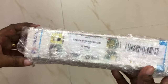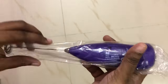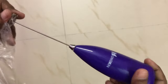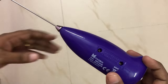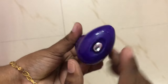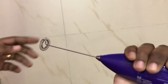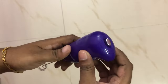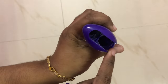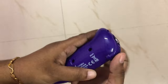The next product is a milk frother, which is very useful. If you press the button, it will start frothing. This product is not chargeable — we use batteries. We have two batteries included, making it easy to use.